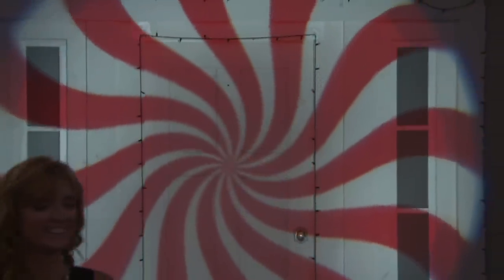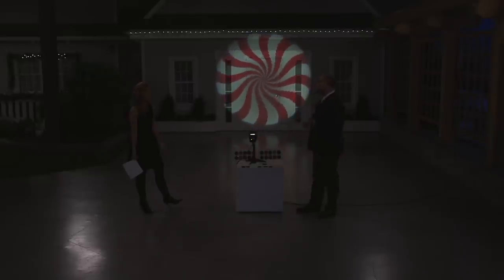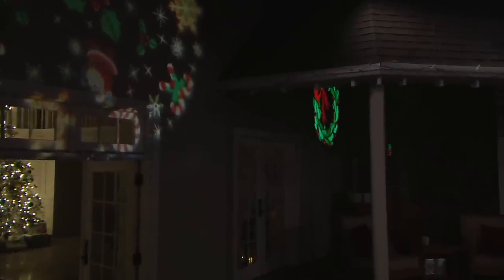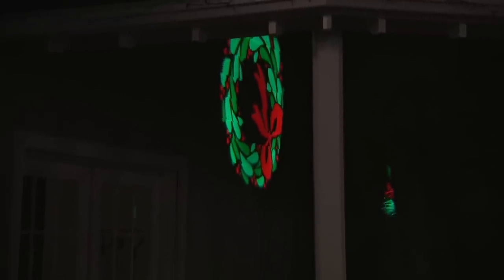You could do it ten times a night, a hundred times a night. This makes yours officially the most festive house in the entire neighborhood. Imagine having a Christmas party — all the guests walking up to the door through a big peppermint swirl. And of course you can use this indoors too. Imagine projecting it onto a tree — I was at a school fair last week and did it in a hallway and everyone remarked about it at the kids' holiday party.